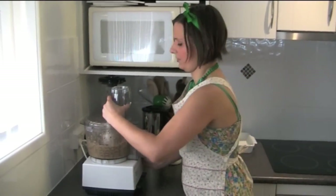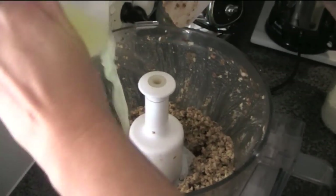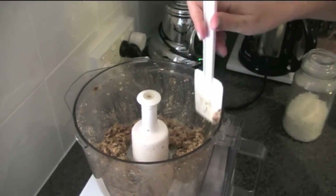Okay, with that liquid it's sort of coming together a bit more. I'm just going to add the rest of that lemon juice in there — so all up that's a quarter of a cup of lemon juice — and we're just going to process the rest of that now.